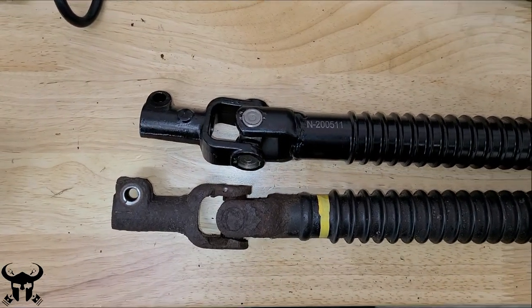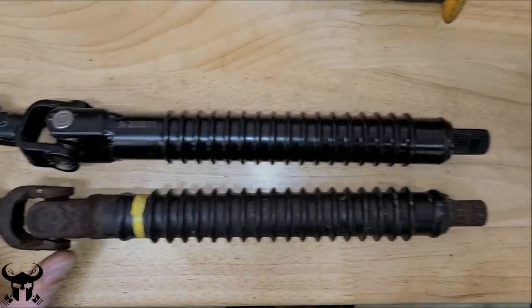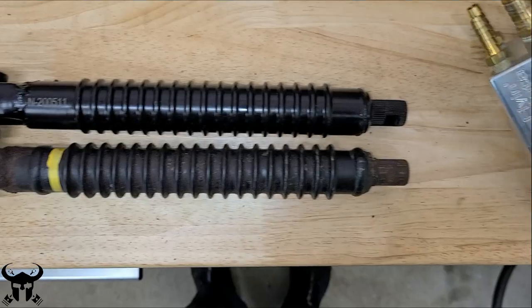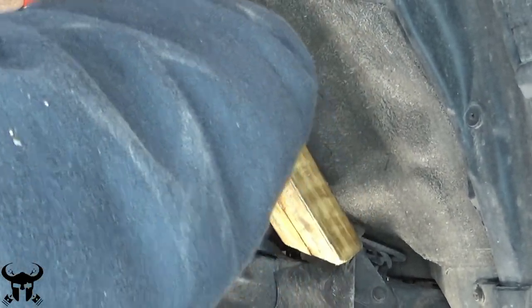A comparison between the shaft that I took off and the generic part — the generic part looks like it's a little bit shorter. Hopefully it's not a problem. We'll find out. I didn't think this was going to work, but this is how I got the top collar off.